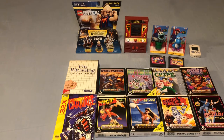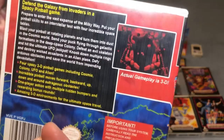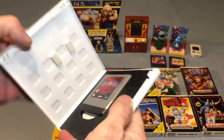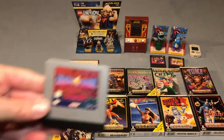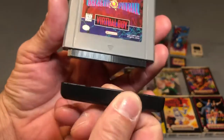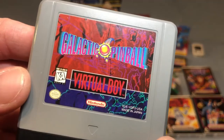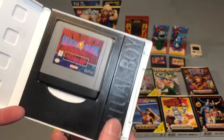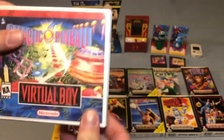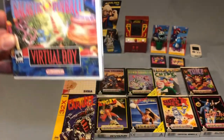I picked up another Virtual Boy game — this one is loose, but the seller had it in a custom 3DS case. This is Galactic Pinball with printed artwork. It was kind of cool, but the rest of my Virtual Boy games aren't in cases like this so it doesn't really go. The cartridge itself is in really nice shape with a great sticker. I love the Virtual Boy games, and if I could find more of these custom cases I think I'd be willing to purchase them for a shelf display.